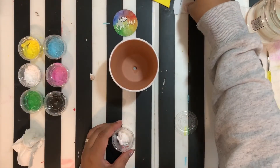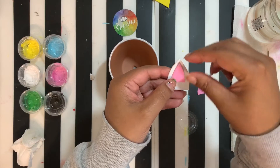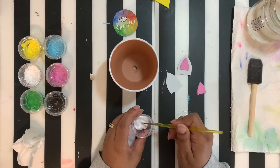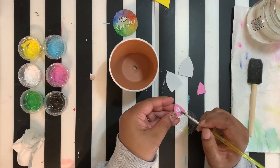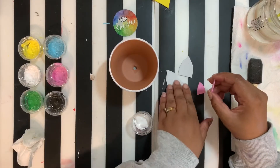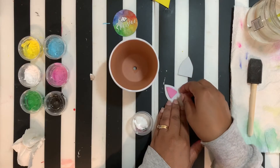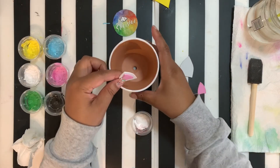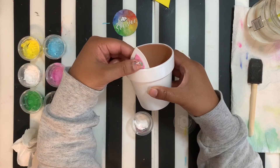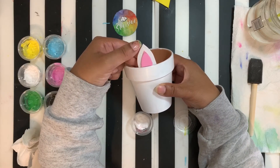While your pot is drying, we're going to go ahead and work on gluing together our ears. Take your white pieces and your pink piece and glue that right on top of each other. Use your little detail brush to put some glue right on the back of that pink piece. You want to put it towards the top because when we glue our ears into the pot, they're going to be sticking out.